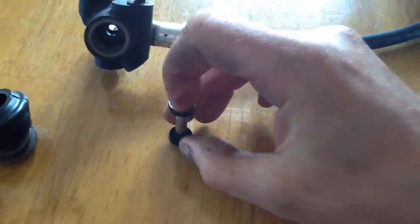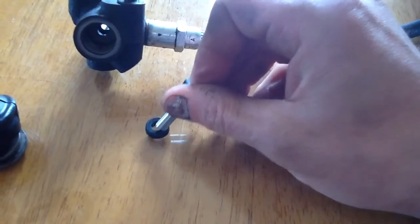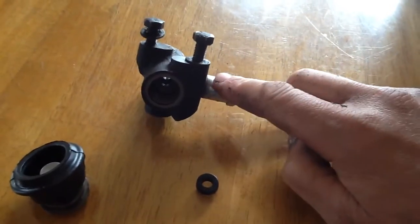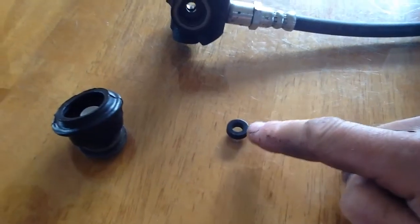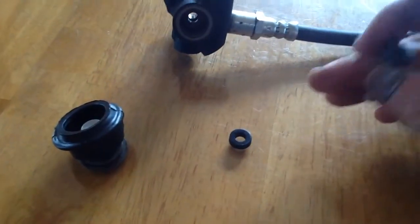We had this with a brake specialist and he's not sure if he can get this piece or not. But this unit is available for a Renault 12, Renault 15, Renault 17 — I'm assuming. So £60 to buy the whole unit new, or a few pence to replace this piece if we could get it properly sized.